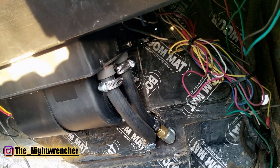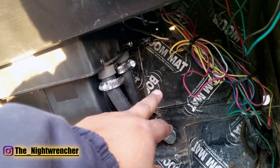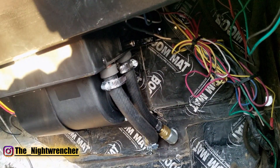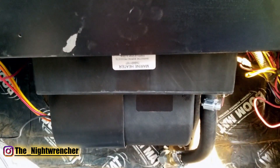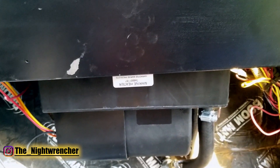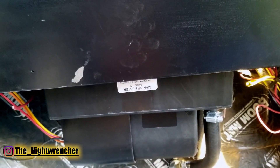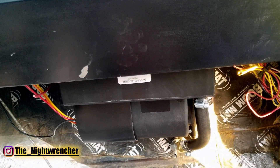As for inlet versus outlet on the heater core, I didn't find instructions specifying which was which, so I just plugged them in however and it doesn't really matter. Overall I'm really happy with how it turned out. I've had a couple of days to use it and I'm very happy with how warm it gets — sometimes even too warm. Night Wrencher out.